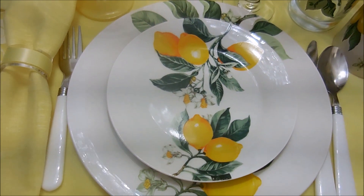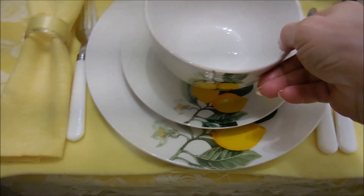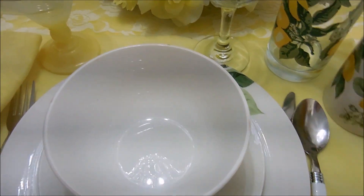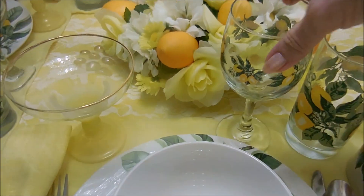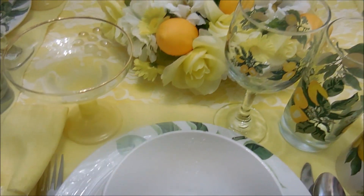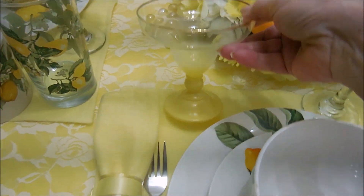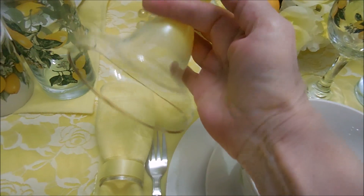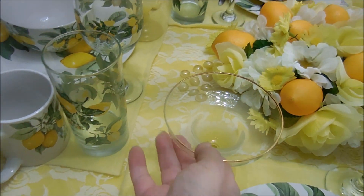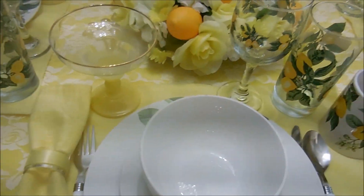The place setting includes the plate, salad plate, bowl, mug, goblet, and water glass — and these are all from the Dollar Tree.